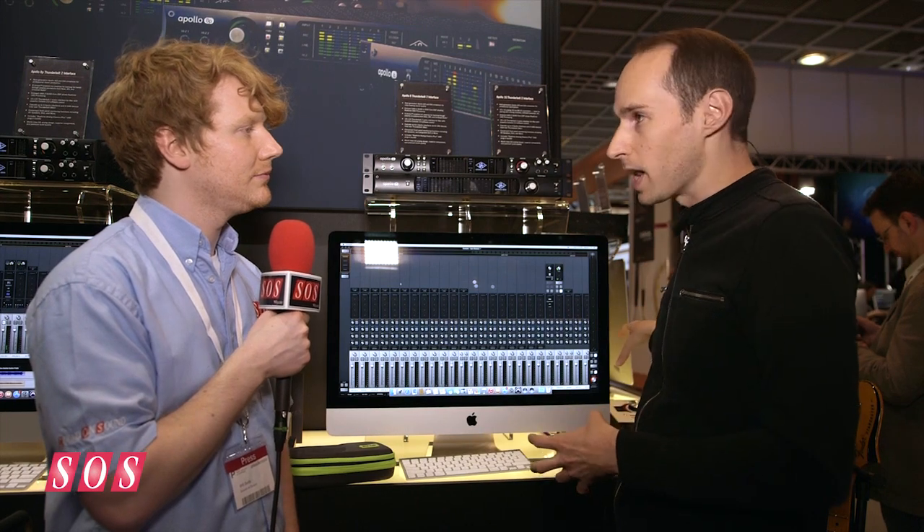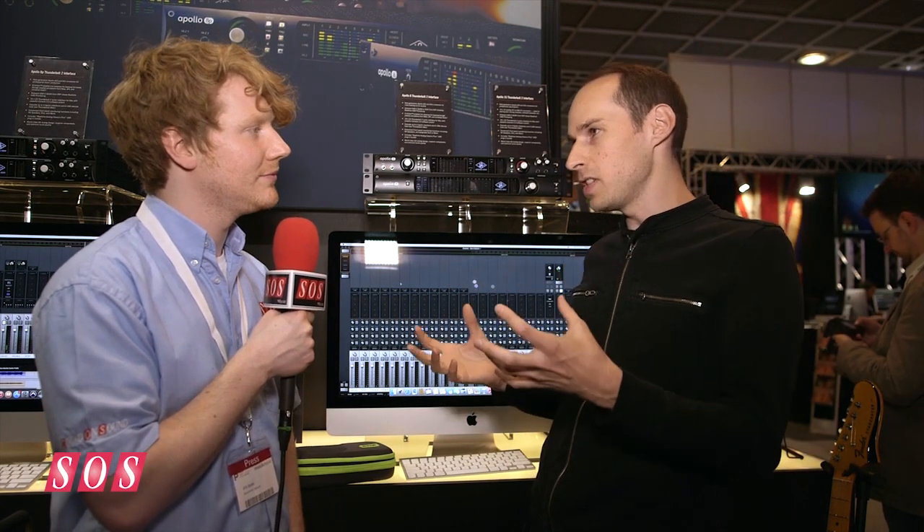It works with the classic Apollos and with Apollo Twin, so you can aggregate all of these devices however you like and build the system that meets your needs. It's a really powerful thing. Next-gen Apollo — it's the big announcement for us at the show.